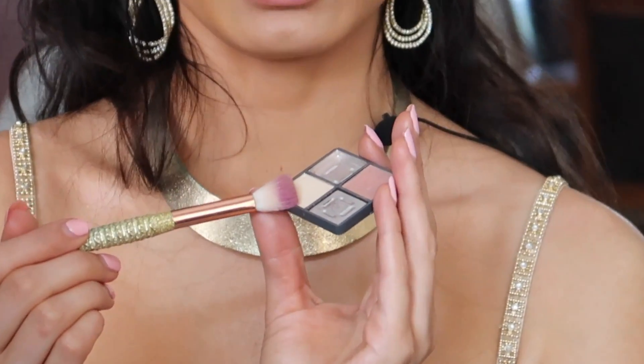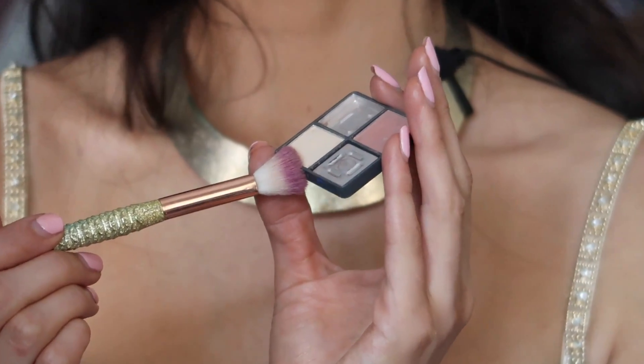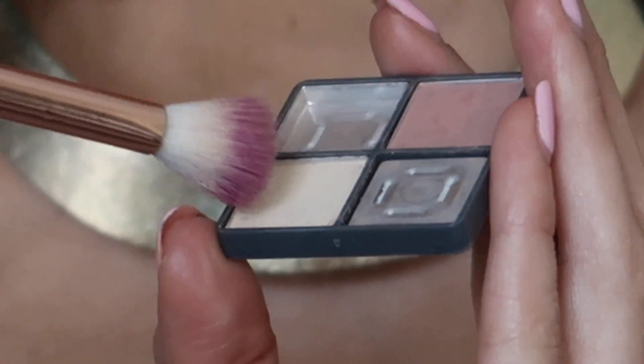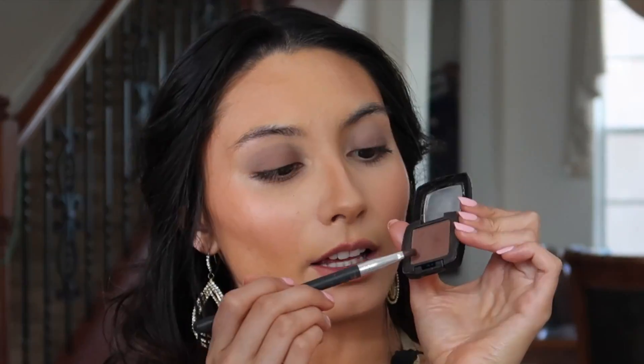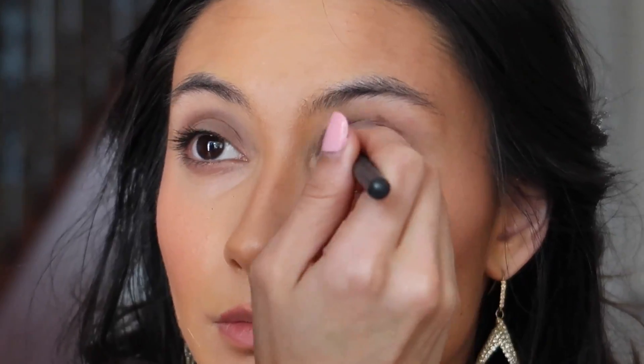Now I'm going to take a yellowy cream color — I don't want to use white because we're tan and white would be too harsh. With a clean blending brush, clean up the crease a little bit and blend it up into the brow bone. Then take a rich brown color on a smaller brush and go right into the crease of your eye, then use a thicker brush to blend it out so it's not as harsh.